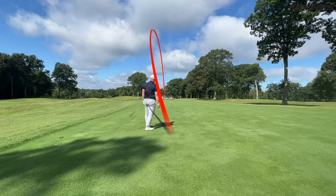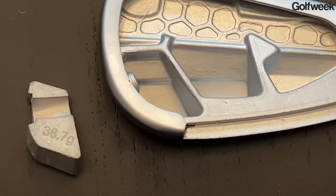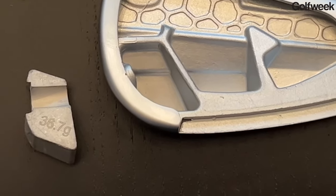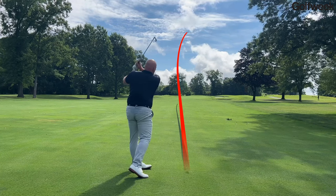Then when you transition into the six and the seven iron, notice that the tungsten weight out in the toe is elevated — it goes up a little bit more than it did in the longer irons. This creates a progressive center of gravity so that in the long irons, the clubs — which are the hardest to hit high in the air — have the lowest CG and the most launch angle help. As you progress into the six and the seven iron, the CG goes up a little bit, so you can start to flight some of your approach shots down just a touch.